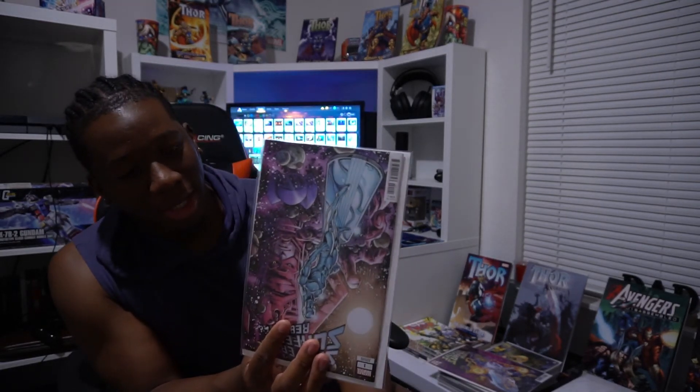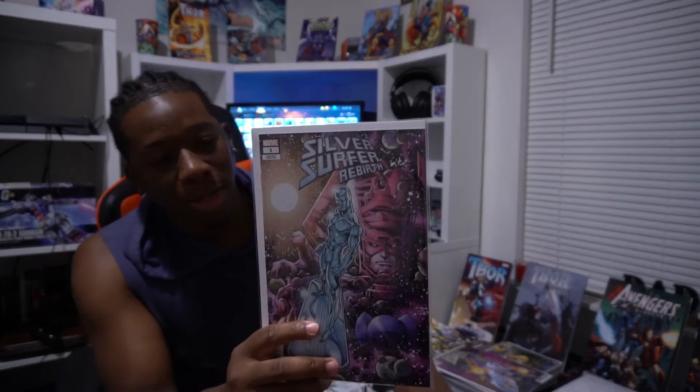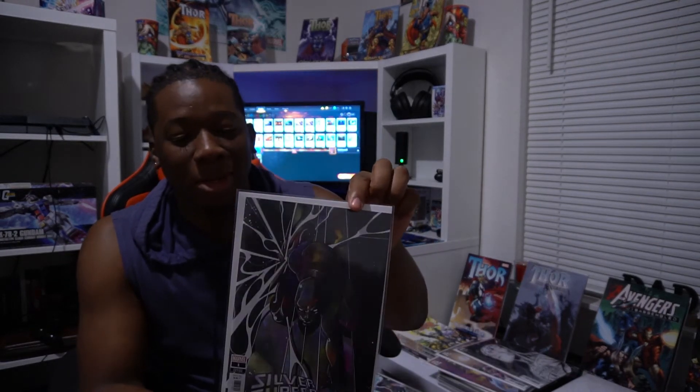This is Silver Surfer Rebirth — the new one that just came out. Silver Surfer finally got another self-titled series and it seems to be pretty good. This is actually a variant issue, and because I'm extra with comics, I have another variant issue, and then another variant cover as well, and then another variant on top of that.